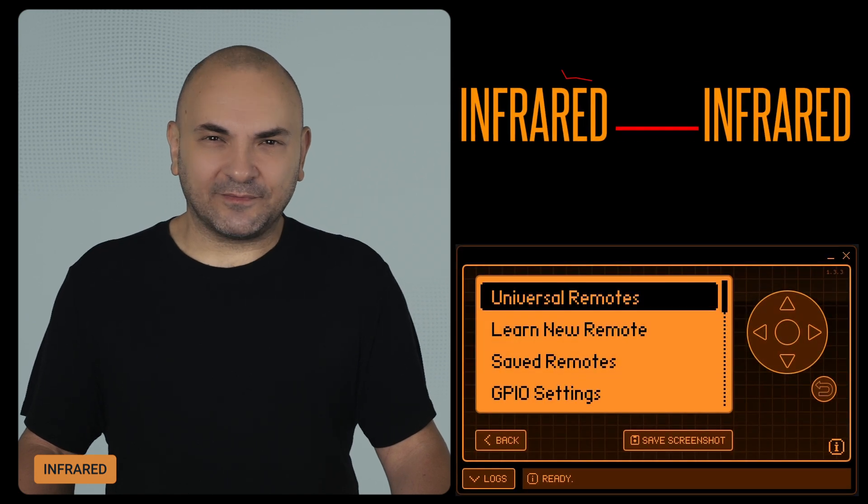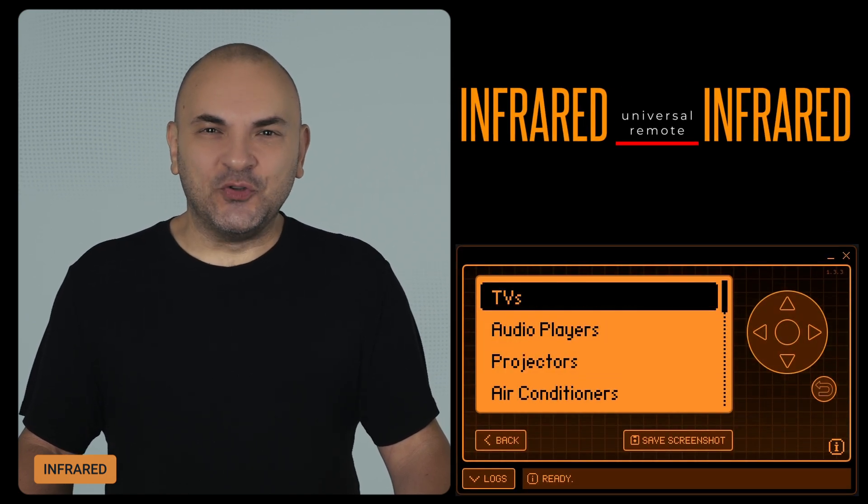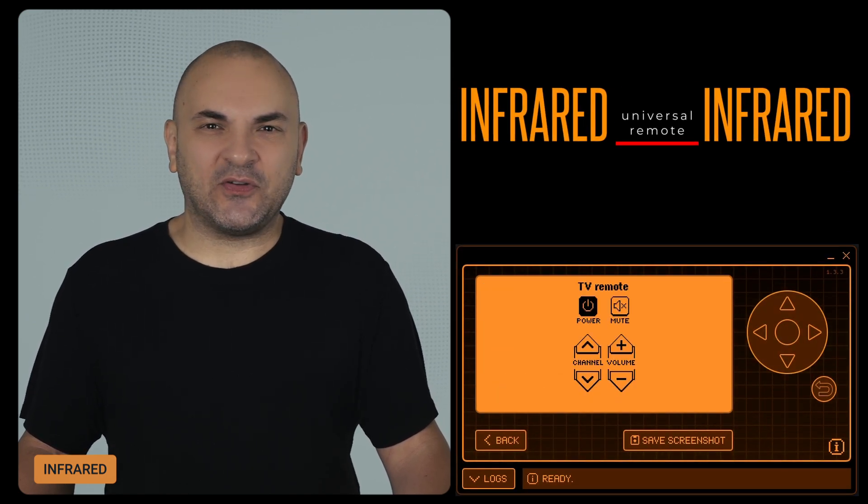The Infrared app got some love. The Flipper Zero team added new options to the Universal TV remote, making it even more versatile. Plus, you'll get better error reporting if something goes wrong.